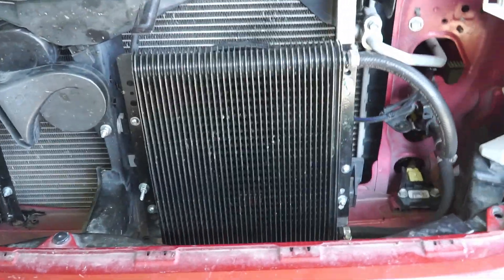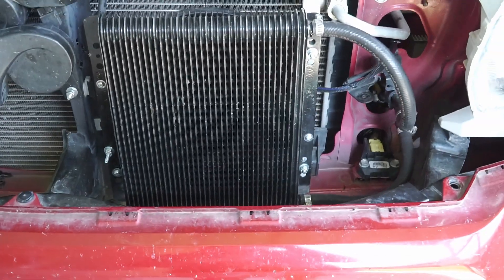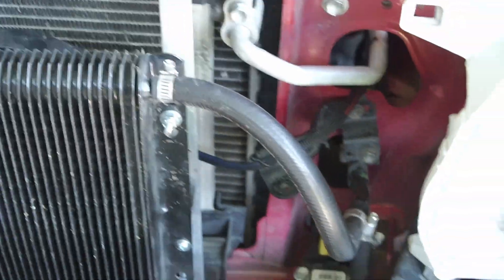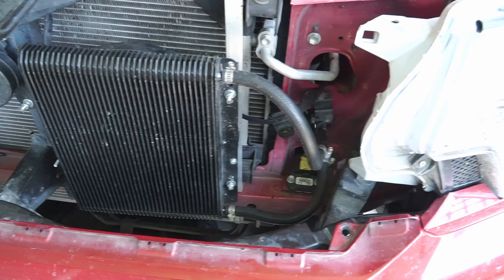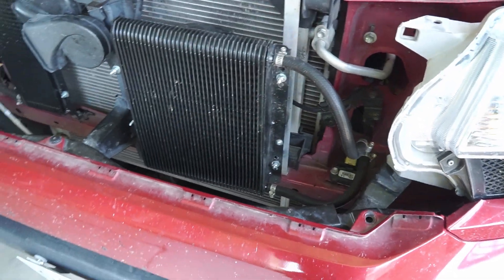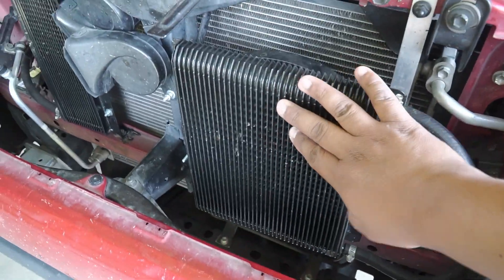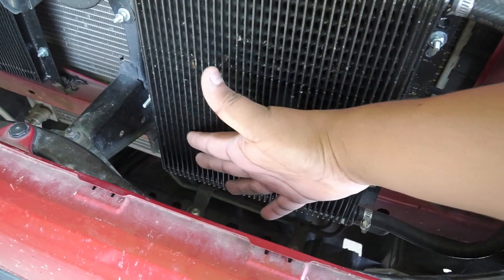Hey there, so I just want to do a quick video of my transmission oil cooler setup that I have here for my Toyota Tacoma. This is the TRD Off-Road Edition. The tow package entails an additional cooler for the transmission. And if you have an off-road with tow package, you'll notice that here on the front, it has a small radiator about right here.